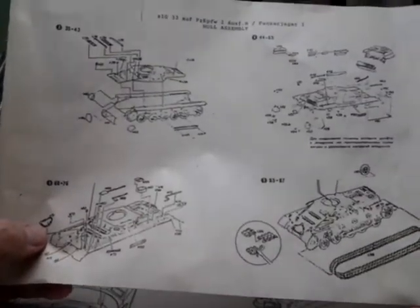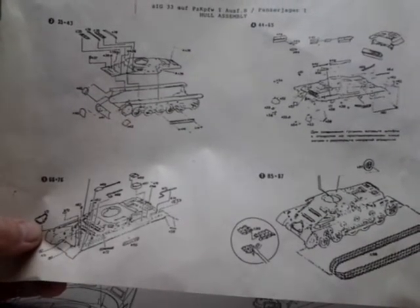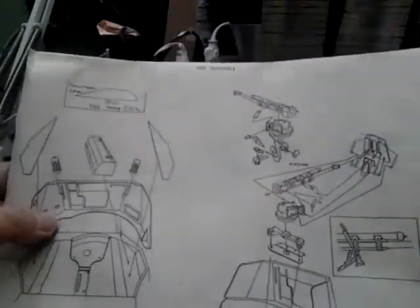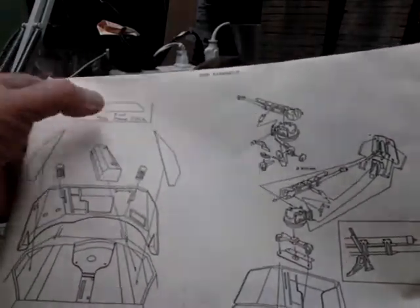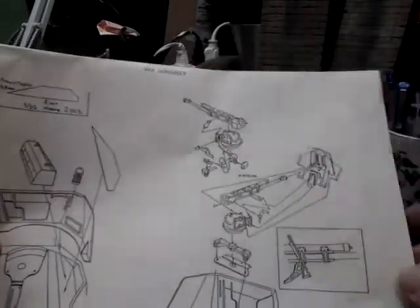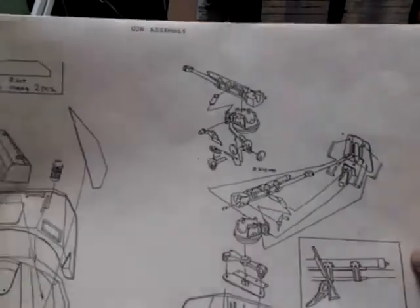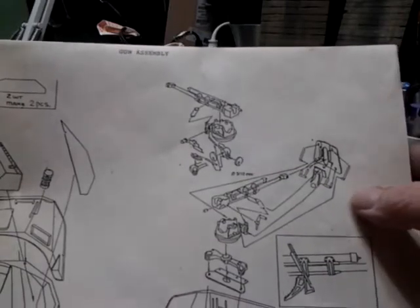It shows putting the rubber band tracks on. This is interesting because it does come with the rubber band tracks, but it also has a bag of individual tracks with no directions and no indication of who they're from. Another sheet shows making two pieces to fill in the side, and it has a note about a center line of five-tenths millimeter.